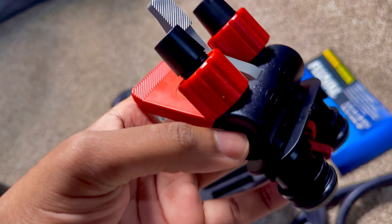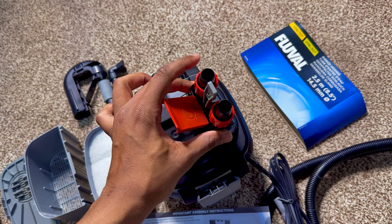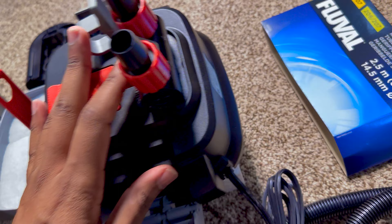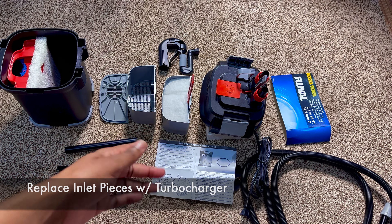From there, you're going to take this piece — I forgot what it's called right now — and put it onto the motor head. This is the piece that actually connects to the hoses. We are not going to need these inlet connectors at all — we're going to replace them with our turbocharger, so get rid of those.